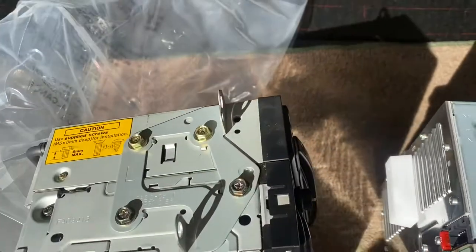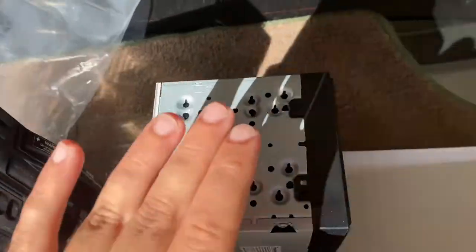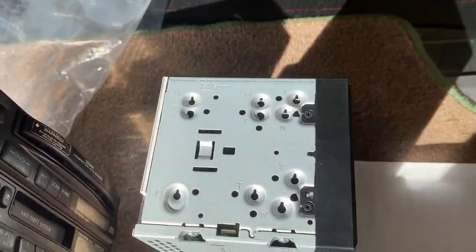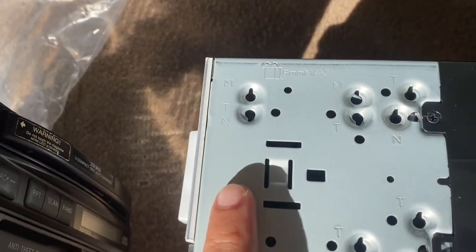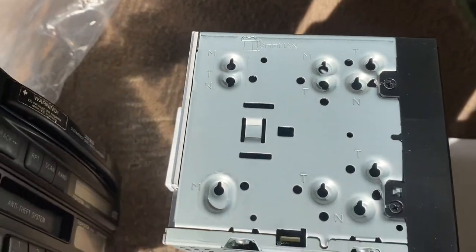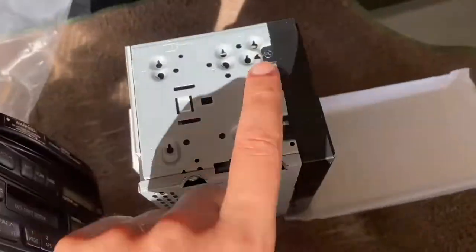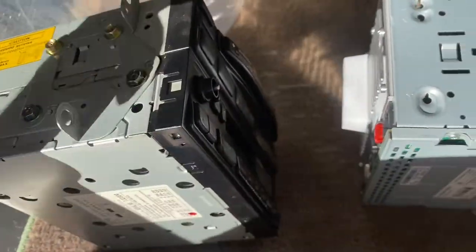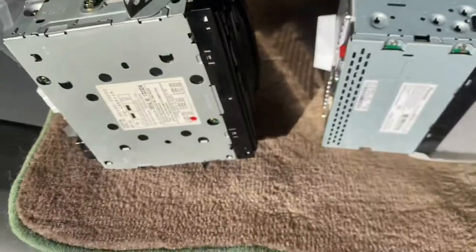Now that we know everything works, we can go ahead and remove the factory brackets and move them over to our new head unit. The 'T' probably stands for Toyota. We're going to attempt it - left side to the left side - and we're going to use the hardware that came with this unit.